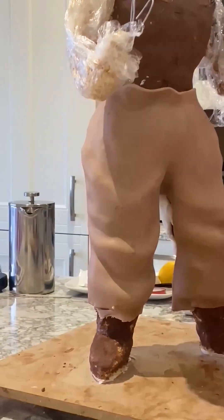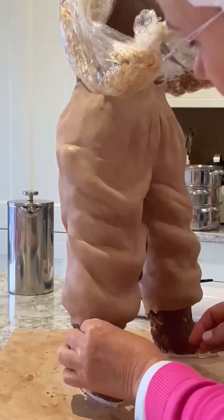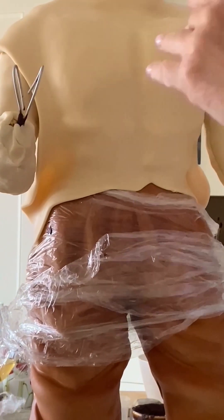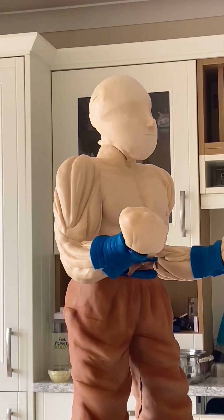The arms I did with rice krispies too, so the chocolate was the body, and you can see the chest as well. It was quite challenging, I have to say, but I do love this kind of challenge.